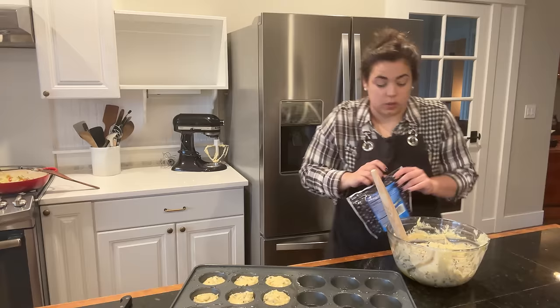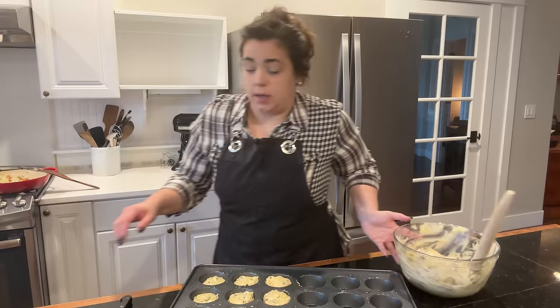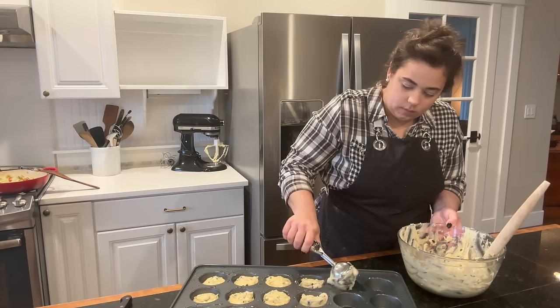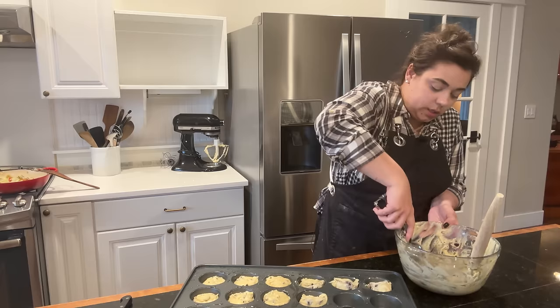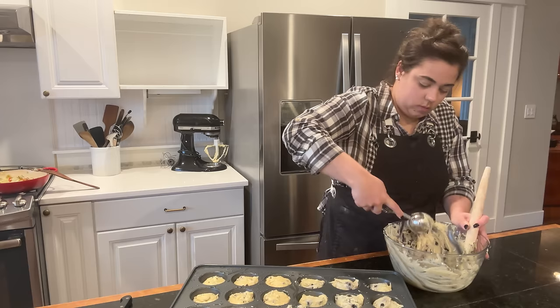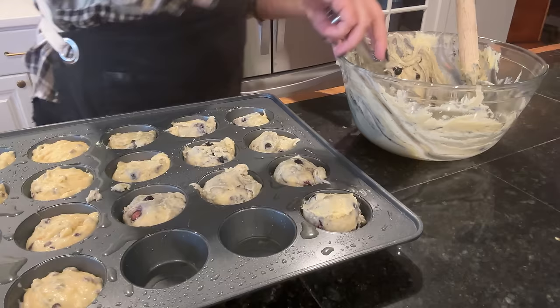I just had the thought that because those blueberries are frozen, hopefully the cook time on both muffins is relatively the same — I think it should be fine. The frozen blueberries are stiffening up the batter just a little bit. The blueberries have a lot more volume than the chocolate chip ones did, so I might have to get another muffin tin out to finish baking these.